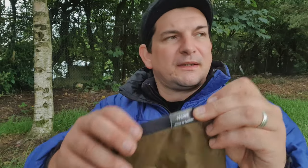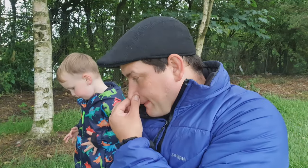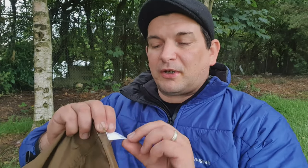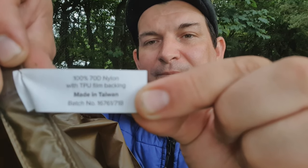The next colour you'll see is tan, and this is the large dry bag which is 13 litres. I'll quickly show you the inside — made from 100% 70 denier nylon with TPU film backing, made in Taiwan. All the seams are taped over again, same as with the small one, probably identical throughout. And that's the large one.